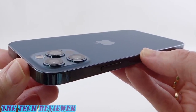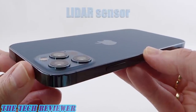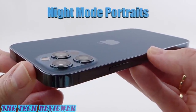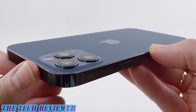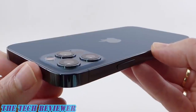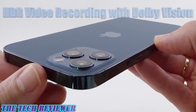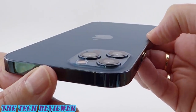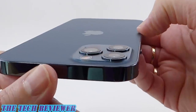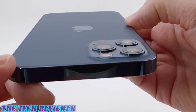We definitely have some camera improvements this year. We have a new LiDAR sensor, the camera does night mode portraits, and there's something called Apple ProRAW, plus a few more bells and whistles in the video recording area — night mode time-lapse and HDR video recording with Dolby Vision. But we still have the same wide, ultra-wide, and telephoto lenses as last year and the same amount of optical zoom.